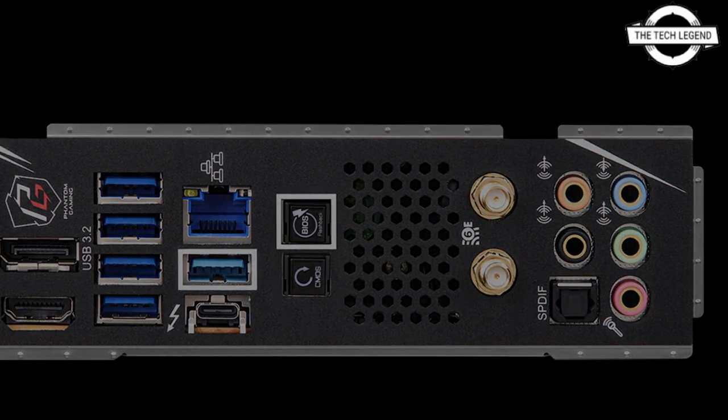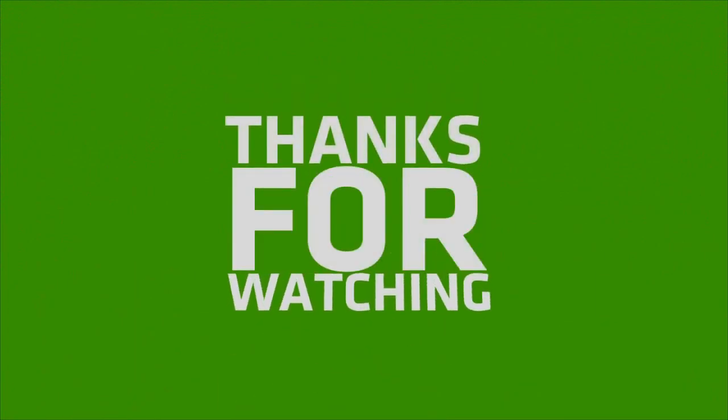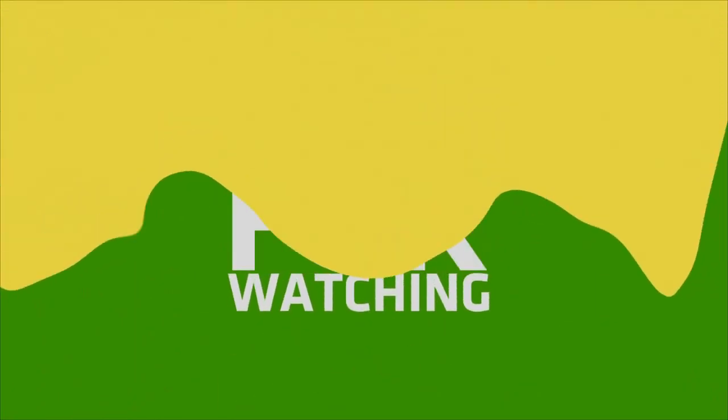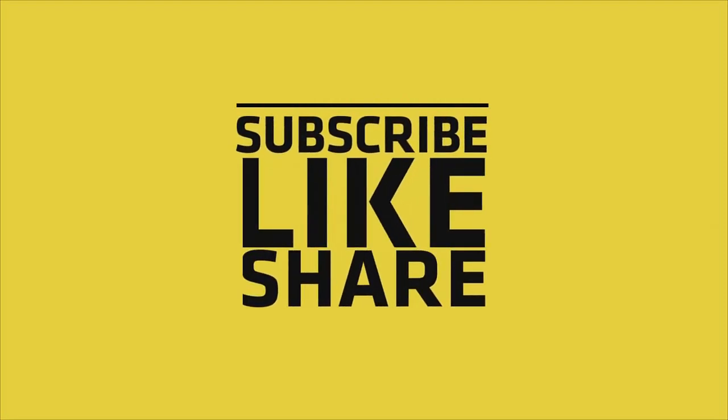The audio system utilizes Realtek ALC 1220 7.1 HD Audio and supports the sound tool Nahimic. If you like my video, please do like, share, and comment, and don't forget to subscribe to my channel and press the bell icon.